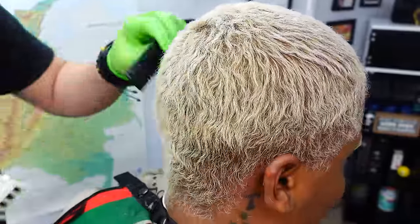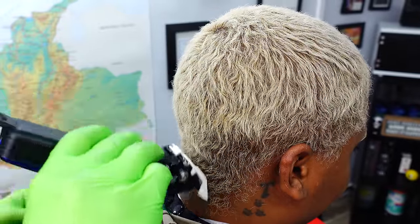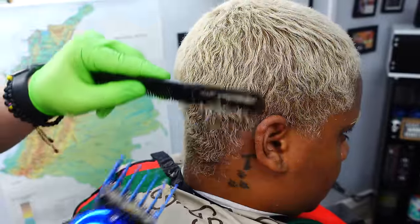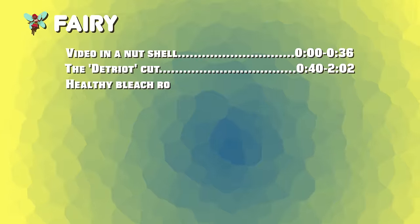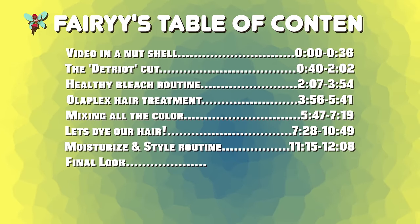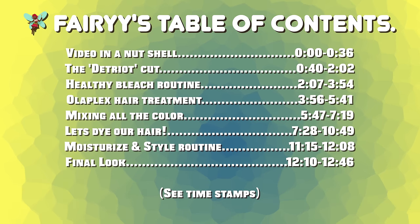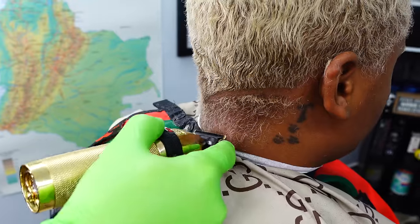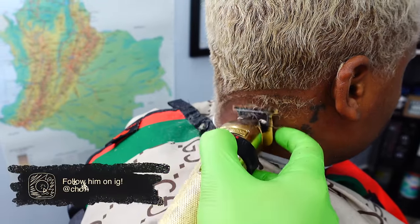I've bleached my hair a couple of times already on my channel. I have videos back to back of my whole entire bleach process. And just like any other how-to video, I will have a table of contents for you guys to check out, for those that just want to hop around and jump around in the video.